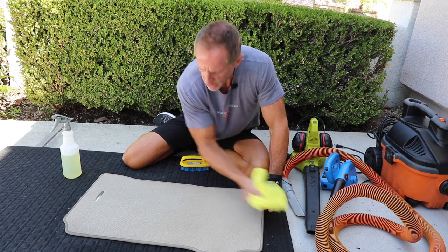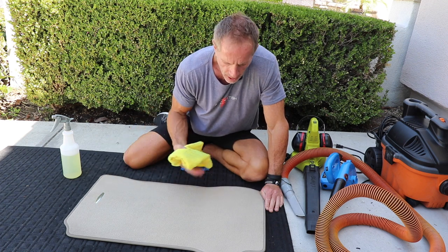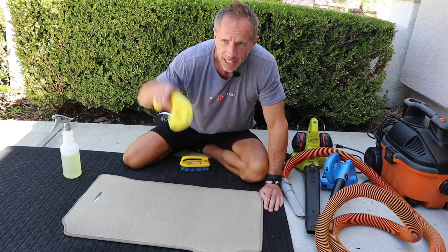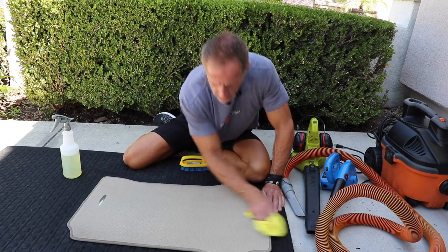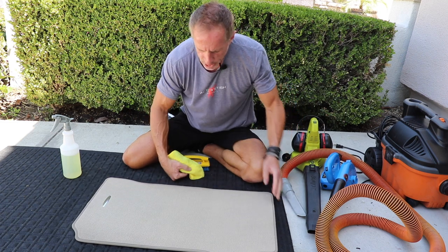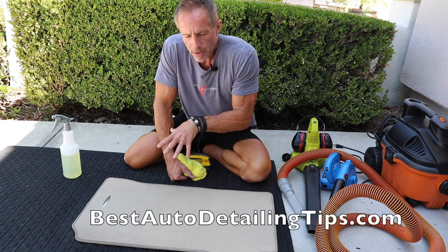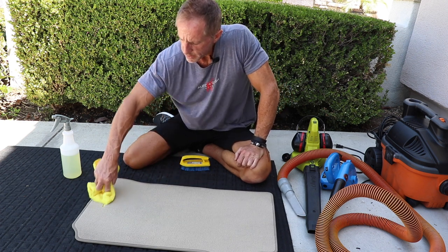When I have the desired results, I mop in one direction. You may decide to go in one direction or another — it changes appearance based on how the nap lays down. In this case, with a light tan interior, I prefer this direction as it creates a lighter appearance. This floor mat came out virtually spotless, completely uniform in appearance. To me that's a step up in professionalism — but that's just me. See you on the next video.